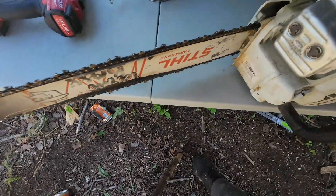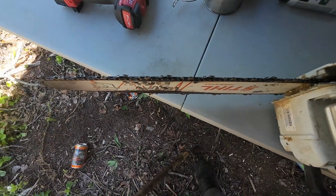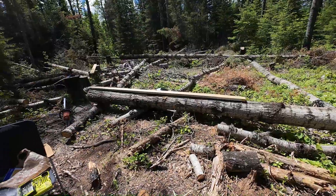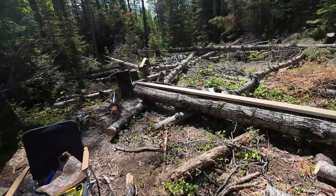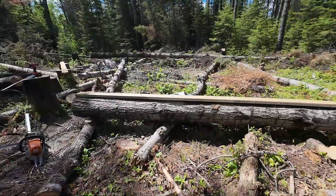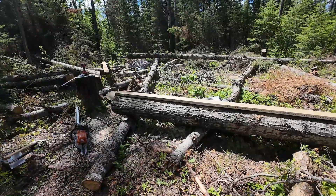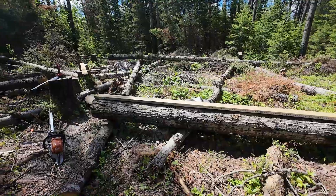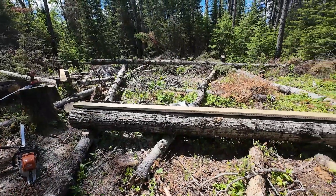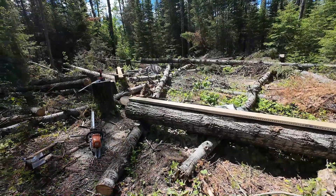Definitely going to have to put some time into that chain. Kind of a bust on the milling thing, but I think I know why — so there is that. And I did fix the board flex thing — at least I think I fixed it. Time will tell, but I think it's pretty good. Thanks for watching, like comment subscribe, and eat more fruit.